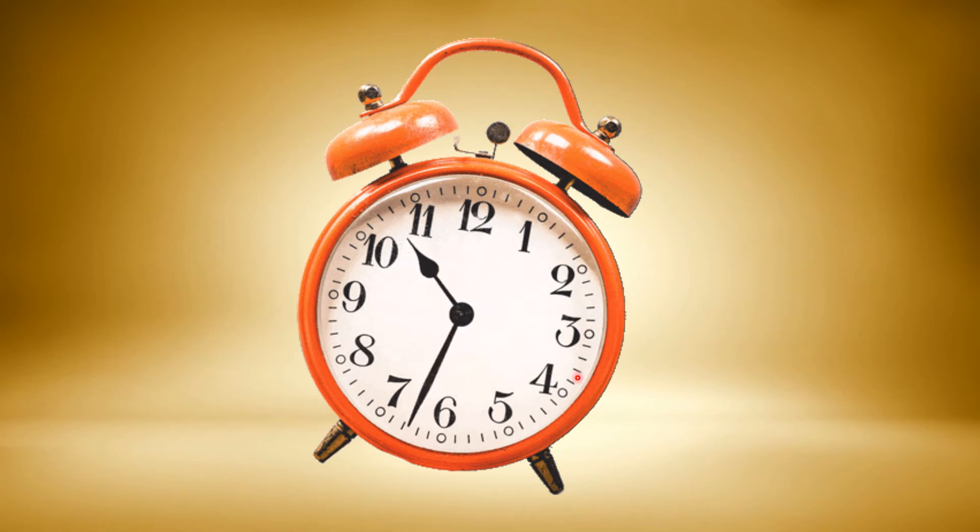Now see here, the hour hand moves from one number to the next in one hour. But the minute hand goes all around the clock in the same time — one full rotation while the hour hand moves one number.